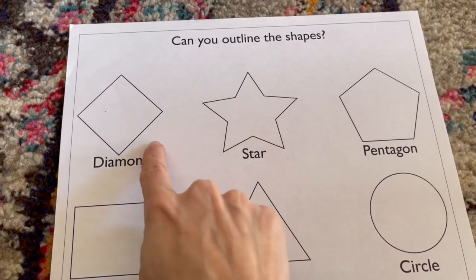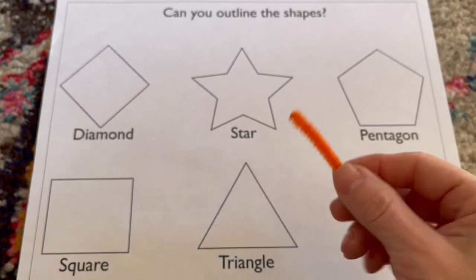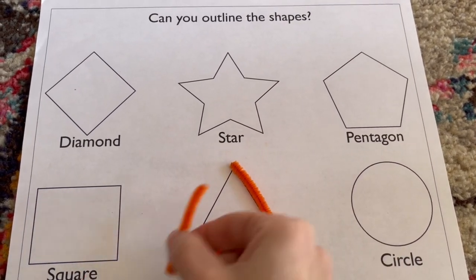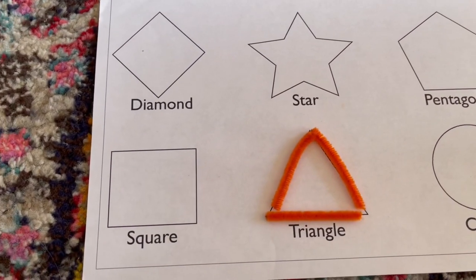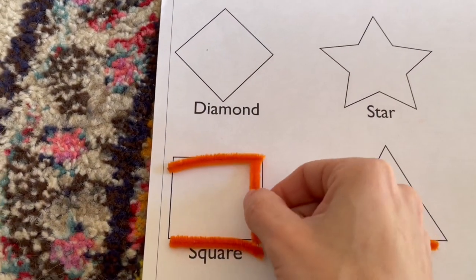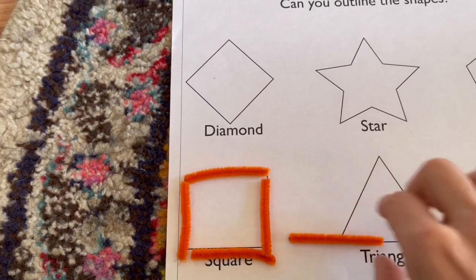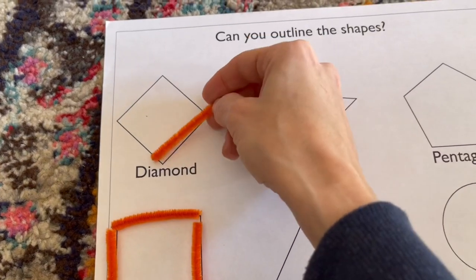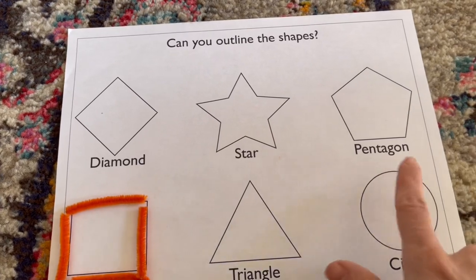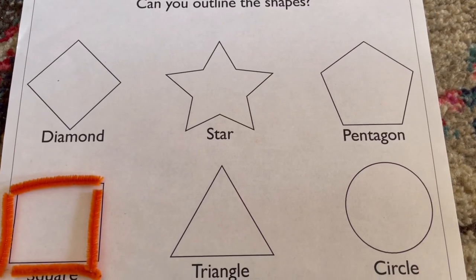Making some printouts is also a very easy activity. I printed out different shapes onto a page, then cut out little felt pipe cleaners into strips so they're able to place them on the corresponding shapes. It's also a great way for them to learn how many sides make up a particular shape. For the circle, I'd have them use a longer felt pipe cleaner to recreate it into a circle, or we could use a rubber band.